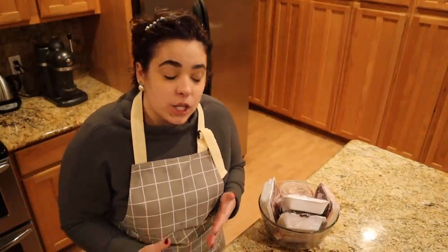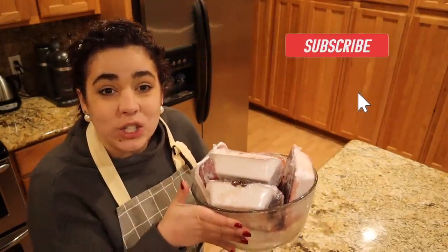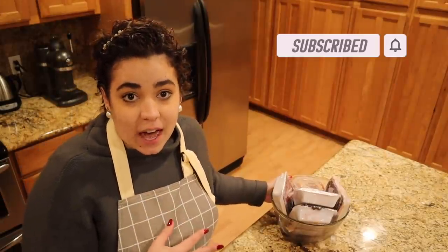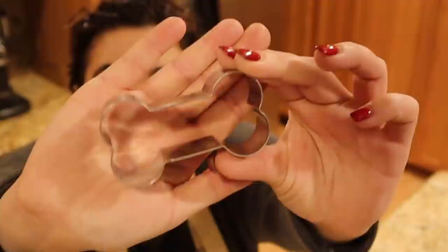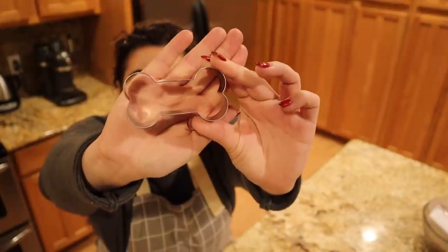Hey friends, welcome back to Acre Homestead. My name is Becky. If you are new, welcome! Today in my kitchen we are going to be making two different types of dog treats. The first one we're going to make is freeze-dried beef liver and beef heart. The second dog treat we're going to be making is an oat pumpkin treat with a little bit of peanut butter in it. I went and bought myself this super cute dog biscuit cutter — I will link it down below.